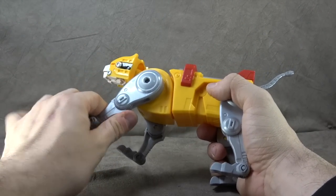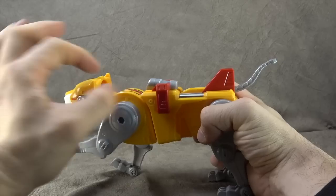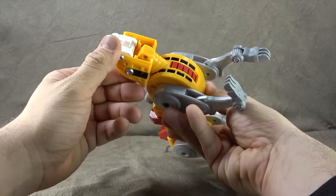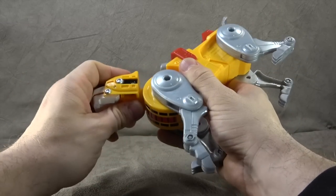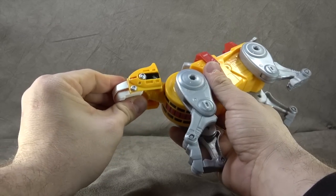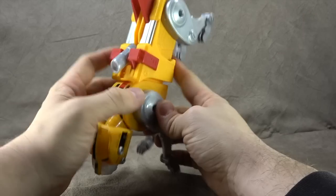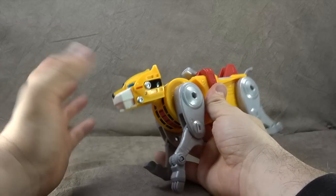Leg articulation is ratchet, ratchet, ratchet — you can get the leg all the way out and curled up for combined mode, no issues there. The cannon swivels up and down, which is a nice little touch. The back leg articulation is the same. This one has a bit more head movement — there's a bar that goes through a piece giving it up-and-down motion, and the bar moves inside the neck giving a little side-to-side as well. Lots of paint: black, red, blue, white, silver — looks good with no real issues.